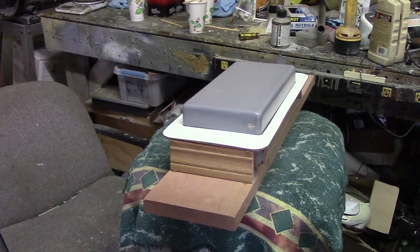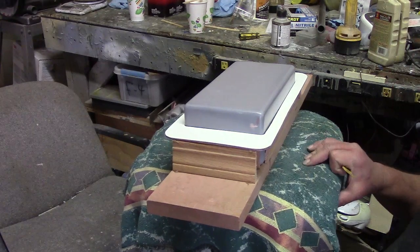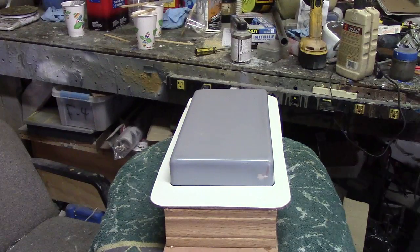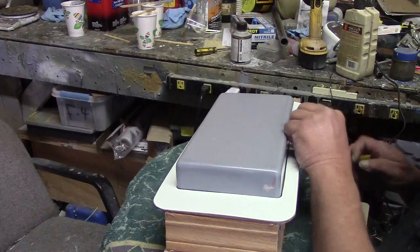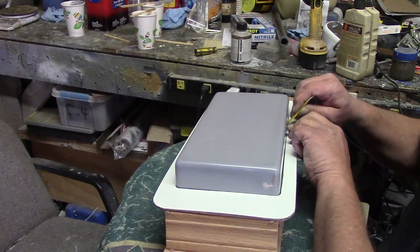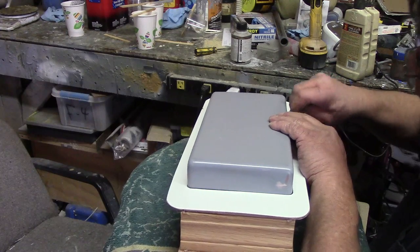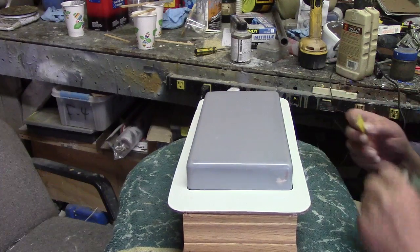Hello everybody, welcome back! Let's just have us a little marathon today. I'm gonna get this tank done — I went and got me a roll of kevlar right there. I really don't like making tanks, I don't know why. It's an all-day process. I'm going to show you how I lay one up to keep them from leaking, and I found out how to keep them from leaking.